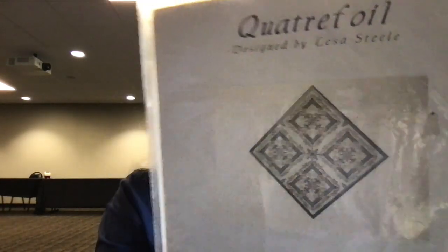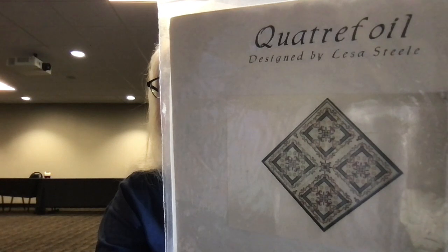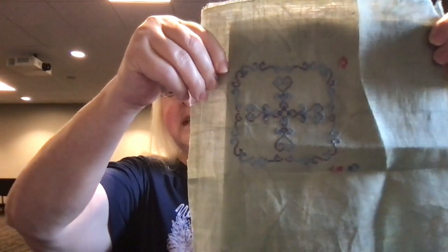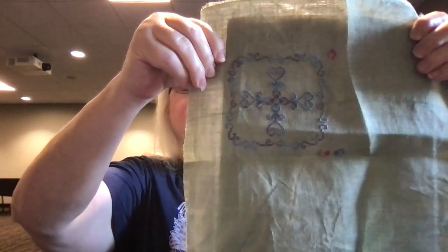The last one I have is called Quattrofoil from Lisa Steel Designs. I don't think she is designing anymore, but this was one of the first charts she put out and I just fell in love with it. It was originally set up for a round robin and the little hearts in the center were different colors for all four seasons. I've chosen my own colors and I'm doing different colors for each season. I have one season pretty much in and have to fill in the little bits before moving on to the next.